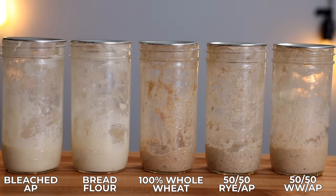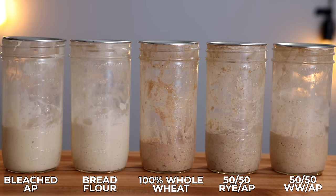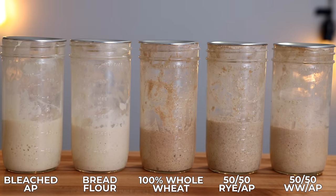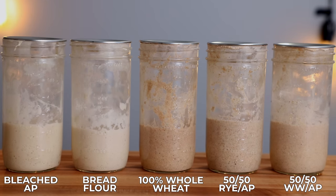I continued to feed them every day for a week, then took another time lapse after the final feeding before baking. I was surprised to see that every starter remained very active after that first week. The whole wheat starter was the slowest to rise and never quite reached the same height as the other four, but it still rose a pretty significant amount. Beyond the rise, I wanted to compare the smell, which to me is the next most important aspect.